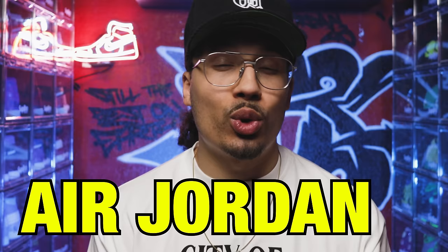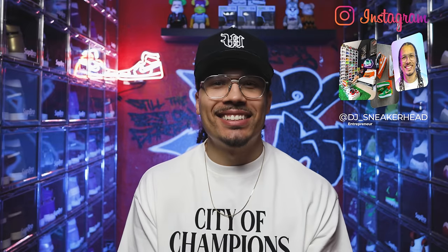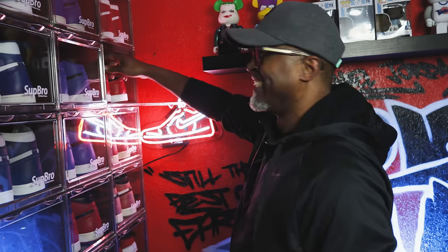Today we're going over my entire Air Jordan One collection — lows, mids, highs, samples, you name it. My name is DJ and this is the DNA Show. I'll have links in the description to every shoe I've reviewed, and I do collection recaps at the end of every year. Last year I had just over 80 pairs; this year I downsized. Stick around to the end — my dad will pick his top five favorites.